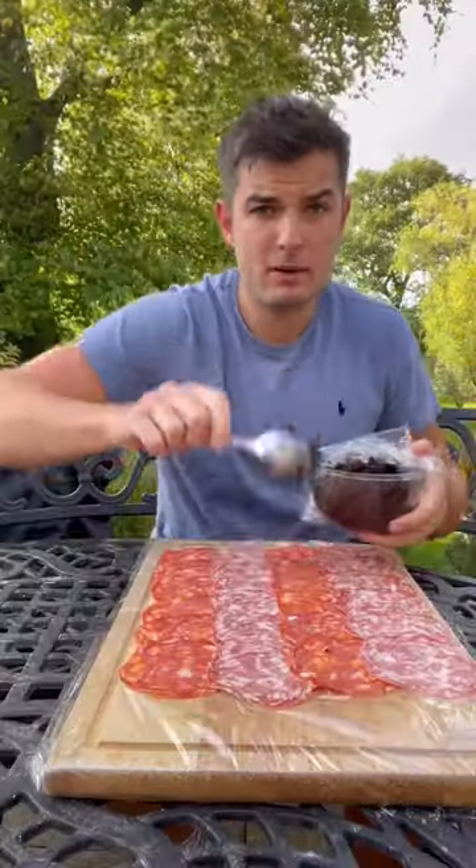Wrap it up, seal it, then I'm going to make a mushroom duxelle, put some scotch upon it here, thyme and garlic too though. I'll lay some chorizo, spread out my mushroom duxelle, lay in my burrito.